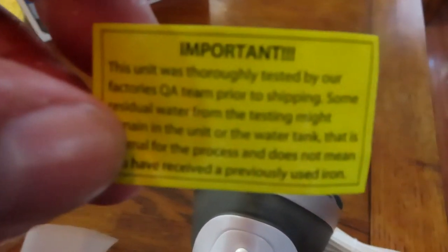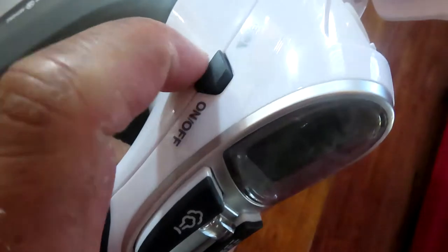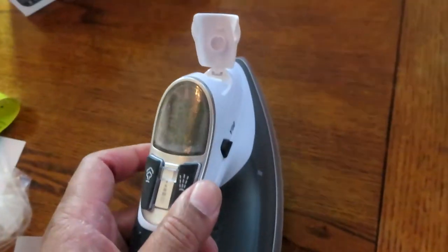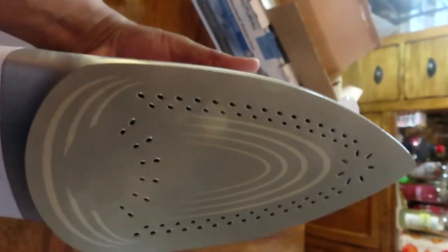There's a warning sticker on the side about factory testing and possible water inside — we already know that. On the sides, you can adjust temperature with up and down buttons: left side is up, right side is down, ranging from one to nine. It's a very nice product — great weight to it, and I'm sure it's going to do great things. My old iron is nowhere close to this beast.